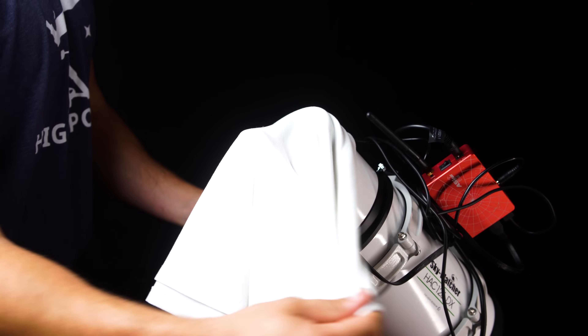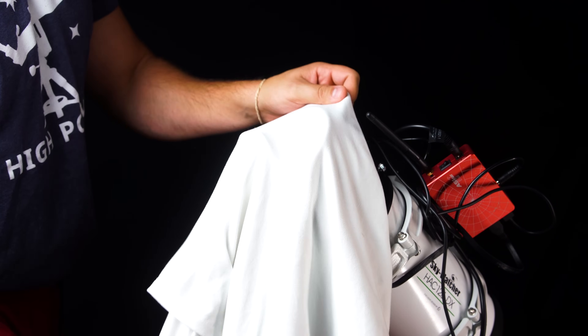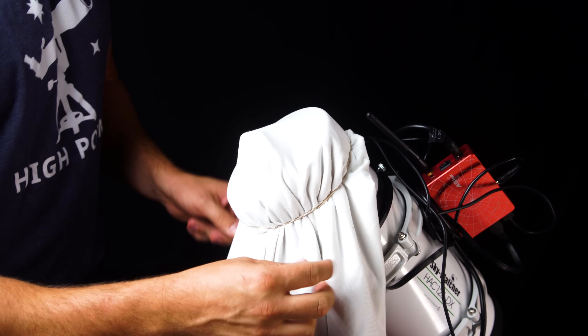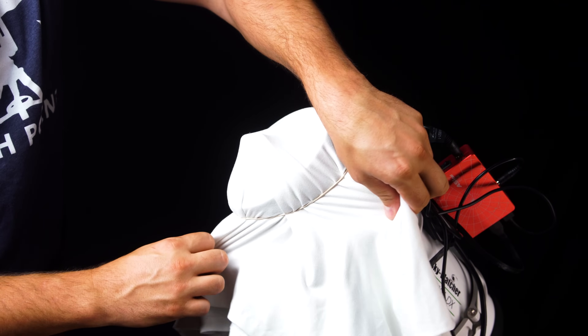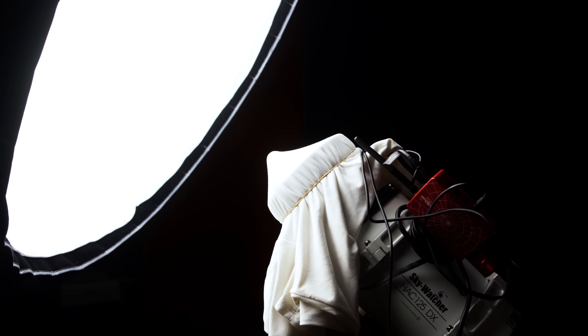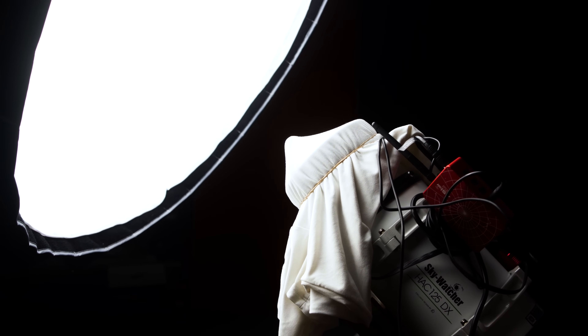We'll be using the t-shirt method, a DIY solution that has always provided us with good flat frames. All you need to do is simply stretch a white t-shirt or pillowcase over the front of the telescope and camera, and secure it around the dew shield with a few rubber bands. Make sure the fabric is pulled tight to eliminate as many wrinkles as possible. From here, you can choose to point your scope towards a clear patch of sky for your flat frames. With an F2 system, we recommend doing this at dusk or dawn when it's not so bright. Or, like us, you can choose to take your flat frames indoors with an in-house studio light. The flats we took came out perfectly and did a great job correcting our final image. Now it's time to dive deeper and take a look at the data.